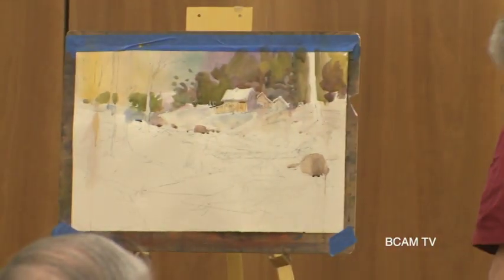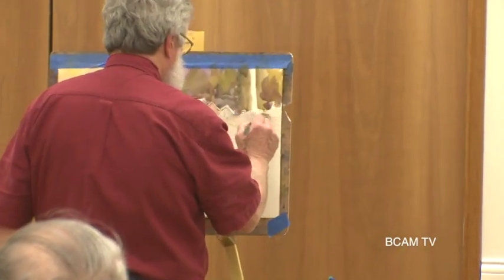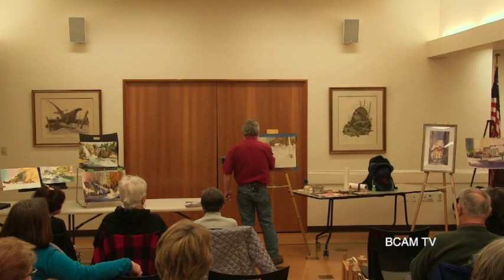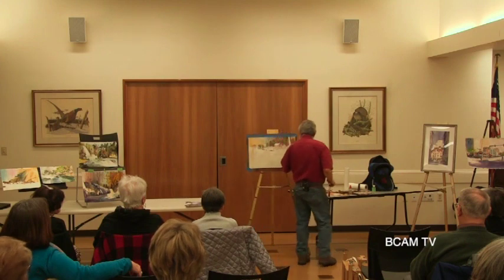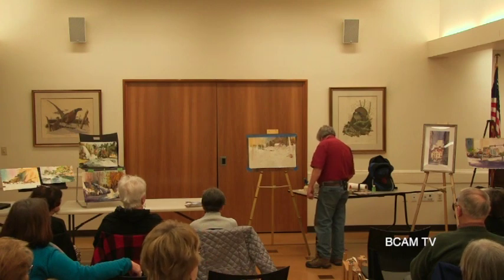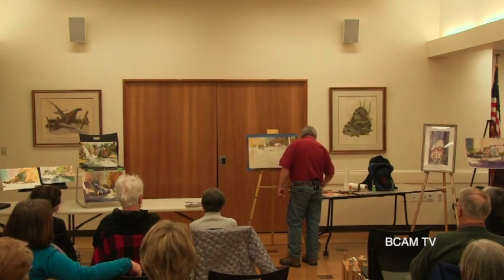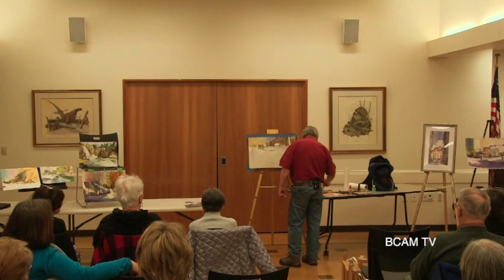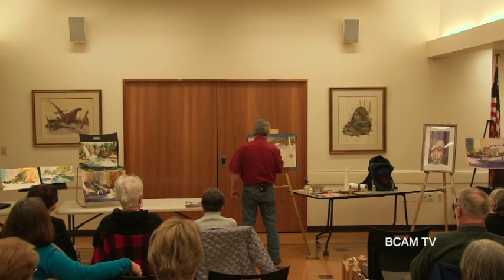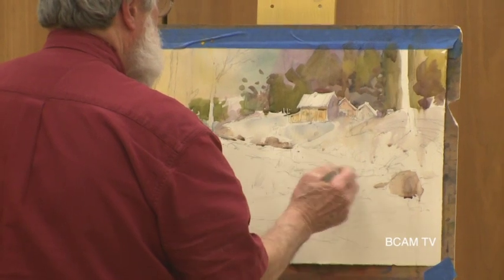Let's get that a little bit bluer up in this area here, a little bit more violet. I've got this creek in the center of this and we've got a little roadway. We've got some edges that we have to deal with.